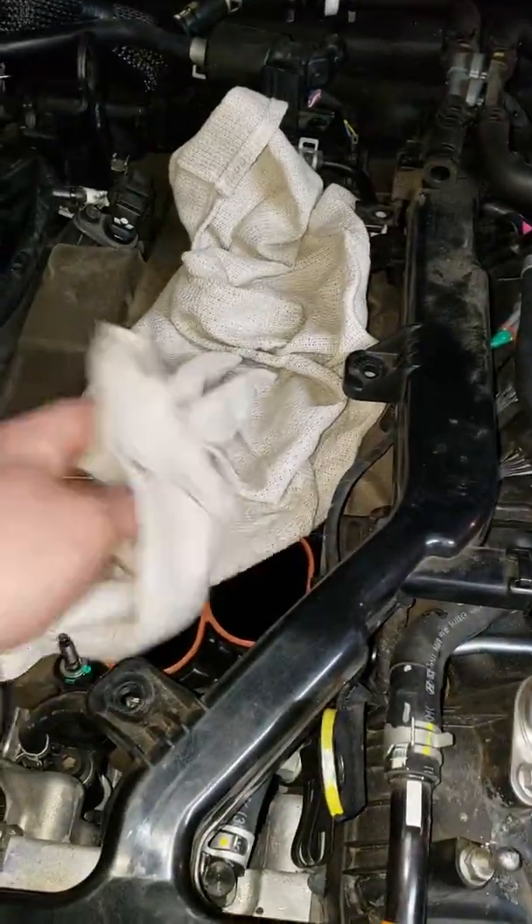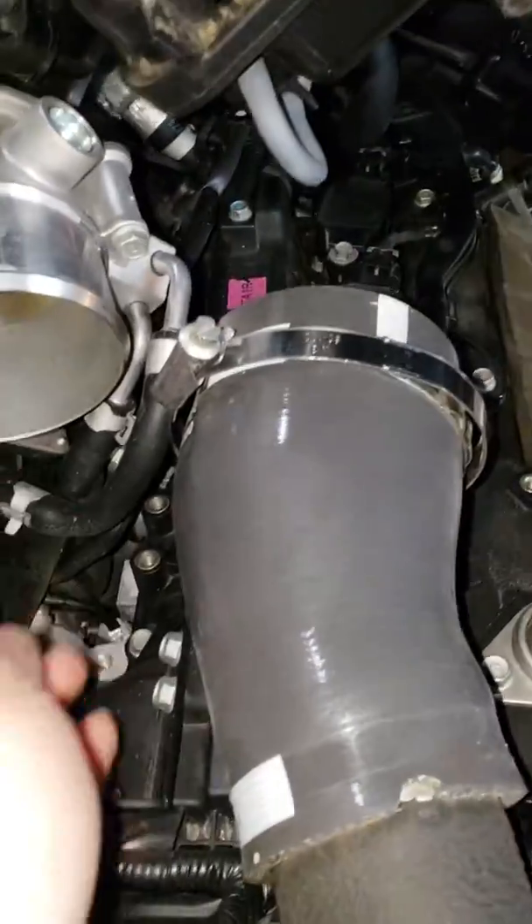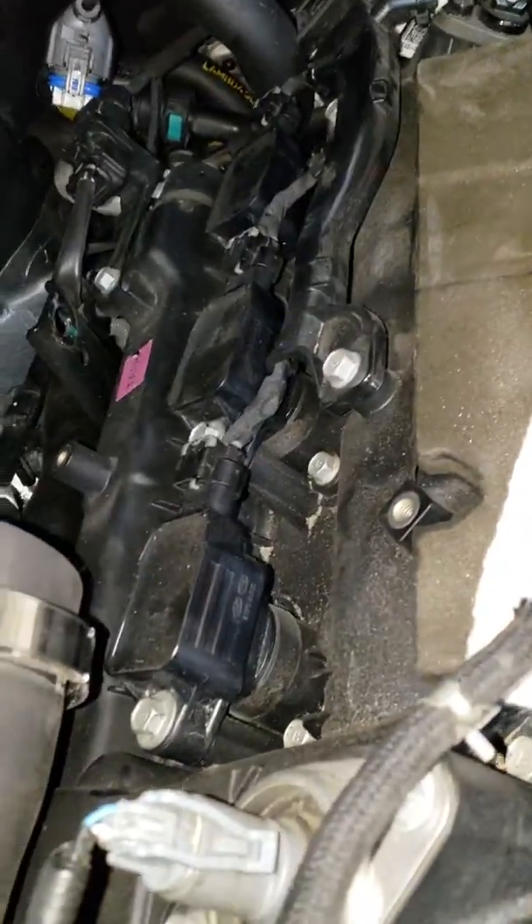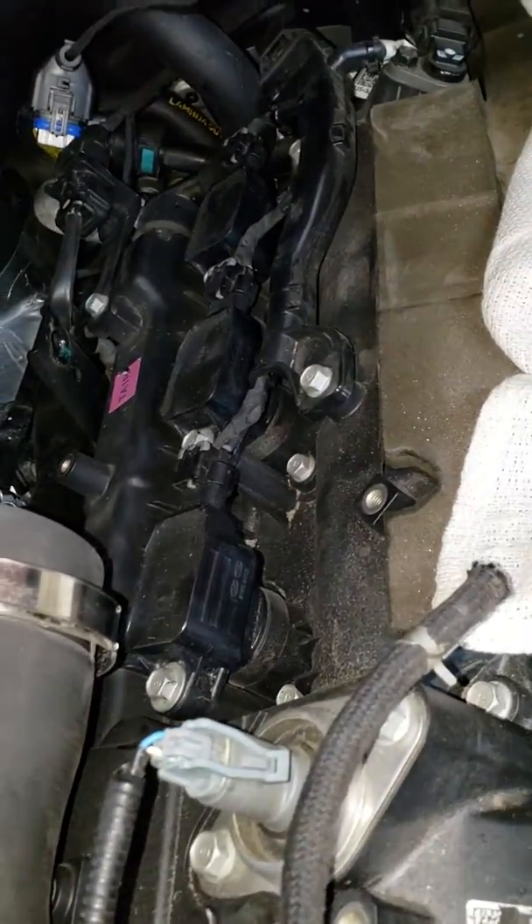We just got the driver's side done. Whenever you're going to disconnect the manifold from here, you're going to leave these coolant lines connected here and here, and you're just going to lay the intake manifold over. Because of the way these coils are put in, you can pretty well get to them from the front.